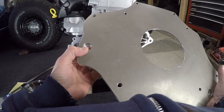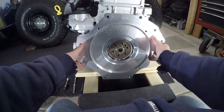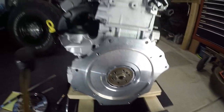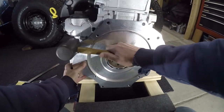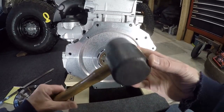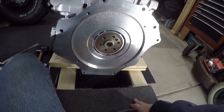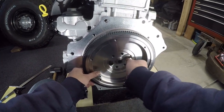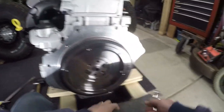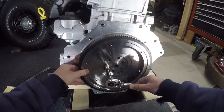On this adapter plate, it's got recesses machined in it for those dowels. So for just temporary purposes, you don't have to bolt it on — you can just kind of put it in place and then put it on there with a rubber or rawhide mallet. Don't do that with a steel mallet or hammer because you will dent the aluminum. Now with that in place, I'm going to take my flywheel — just snugging it on here so that everything's at the proper depth.